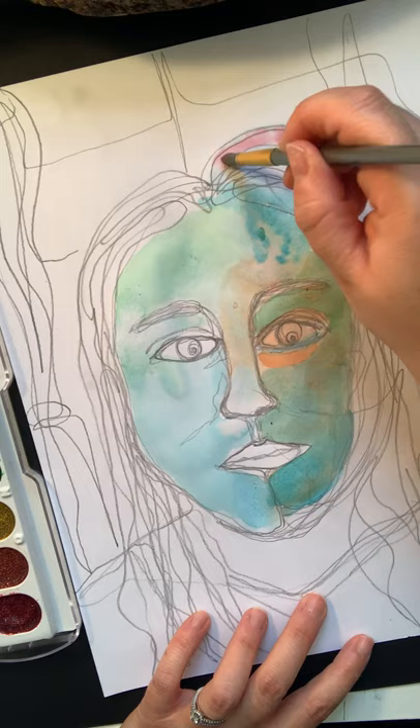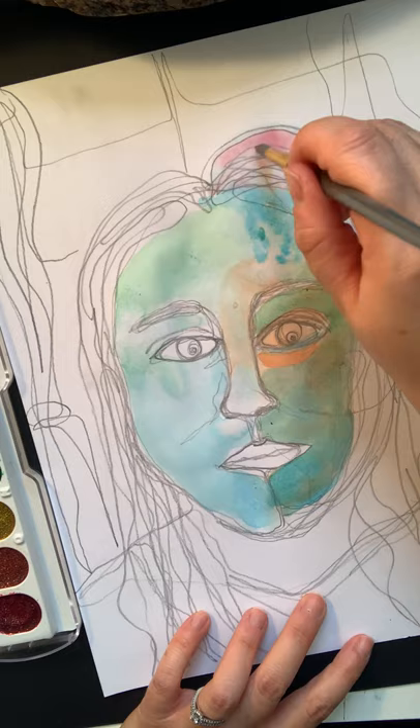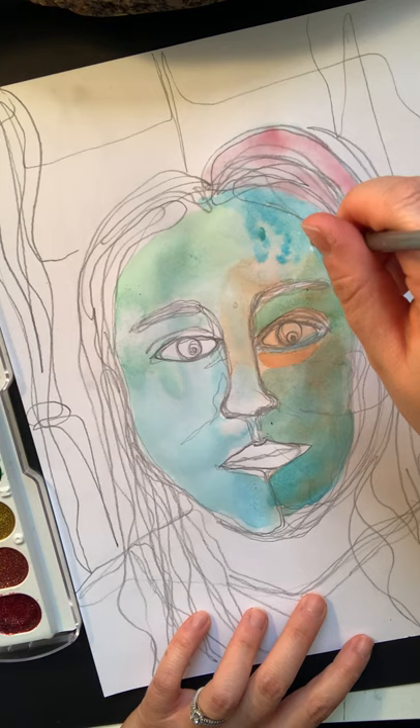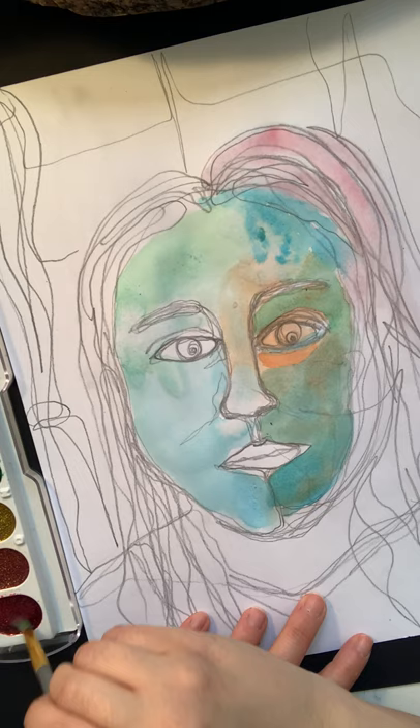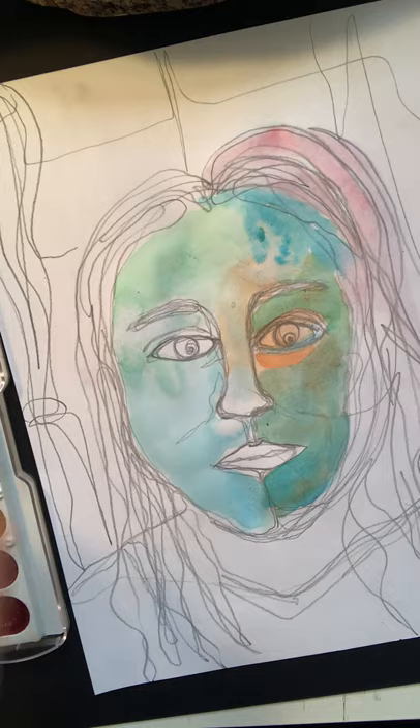I'm going to do a wet on wet here, where I let a little bit of the red bleed onto the water, which actually makes it more transparent. So I've already used a drop-on-color-on-wet technique here on the wet paper, and I've used a wet on wet technique.